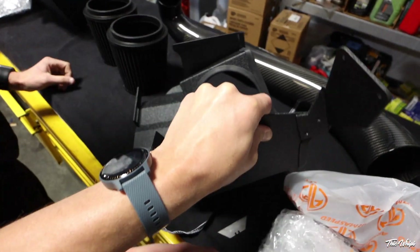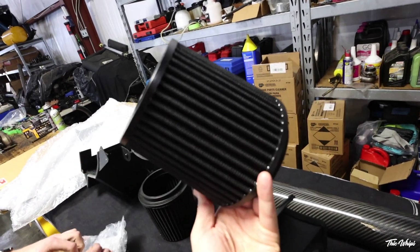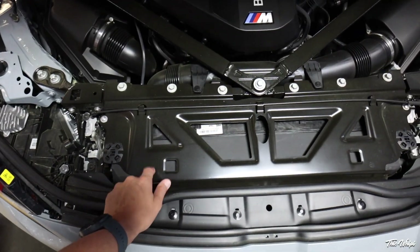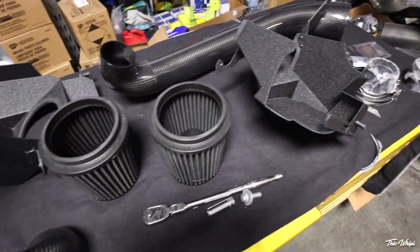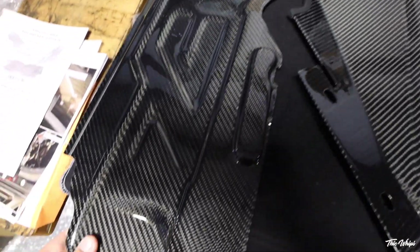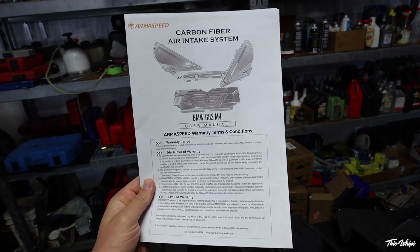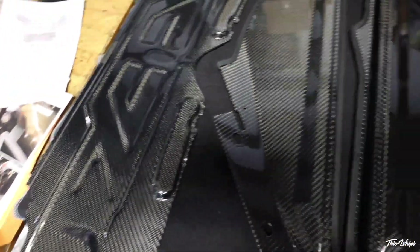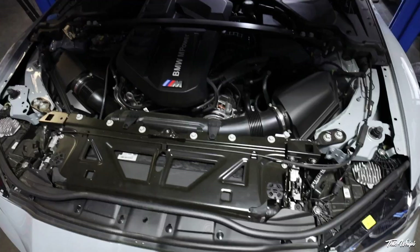All black, black cone, black everything — black and carbon, good combo. They also got the radiator cover piece in carbon fiber too. Lots of carbon here — this is all Arma Speed. I'm going to have all this stuff linked down below. This is the radiator cover piece, and these are parts of the intake that go on the side. A quick note: if you need to learn how to do this, they have all the photos and everything you need in the installation manual. Getting everything laid out first is priority.